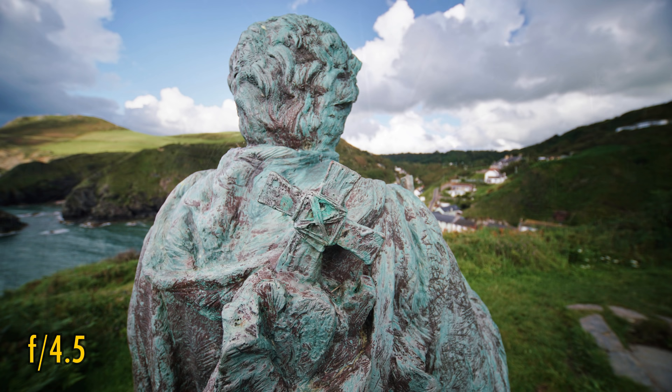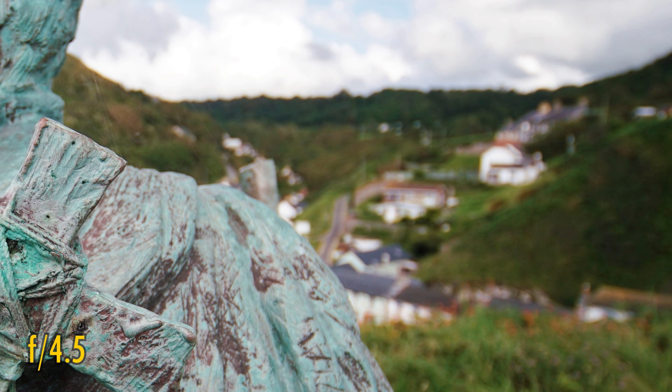And finally, bokeh. It's almost impossible to get out-of-focus backgrounds with this lens due to its extremely wide angle and dark maximum aperture. When you do, they're a tiny bit busy looking — but really, it's a moot point.